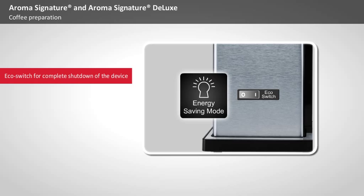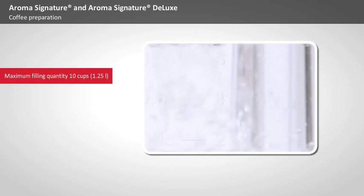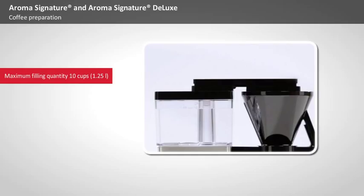In the next step, fill the water tank. The capacity of 1.25 litres is equivalent to 10 cups. Even if you don't want to prepare so much coffee, you still get a result that's as good as with a full pot.